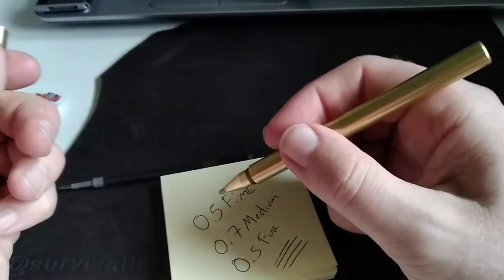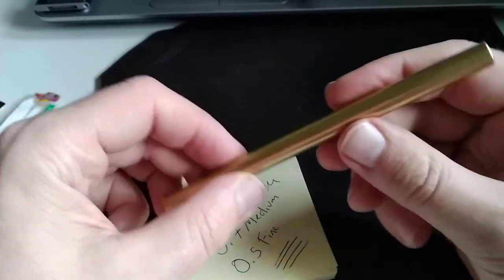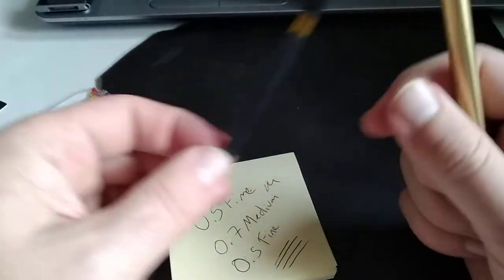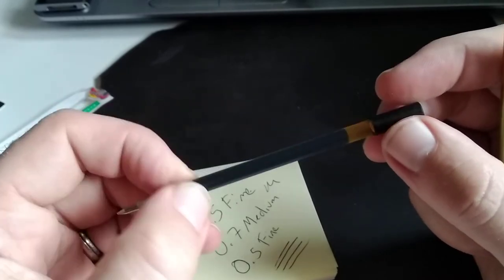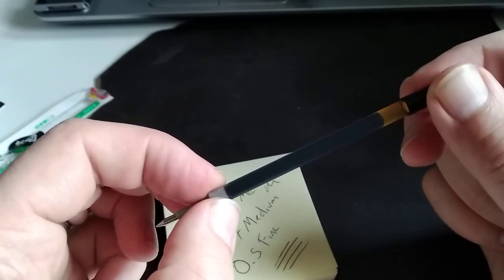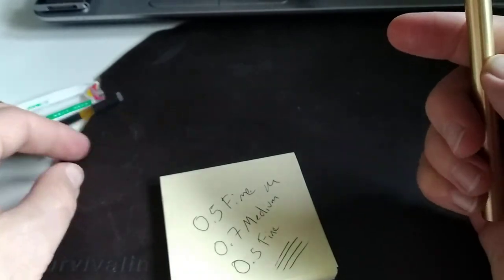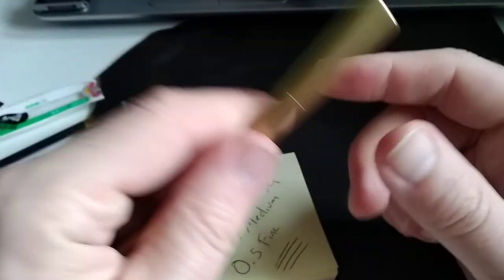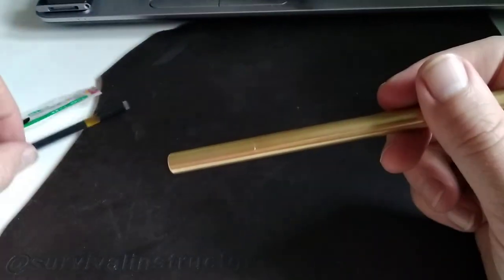We hope you'll find this video helpful. Incidentally, these refills are sold at Staples in Canada — two refills for just under four dollars — so the refills are very inexpensive to replace. But a Space Pen upgrade — how can you not enjoy that?